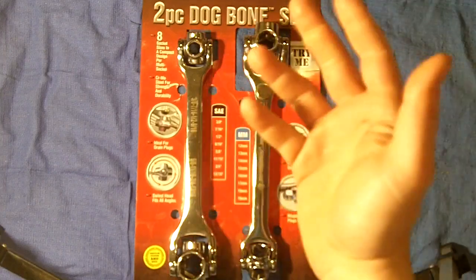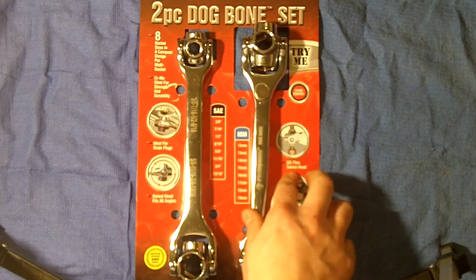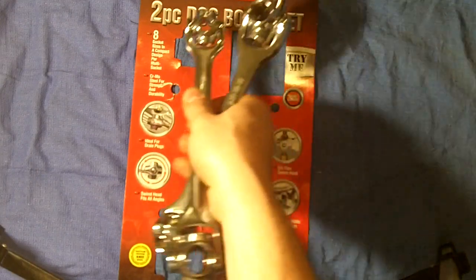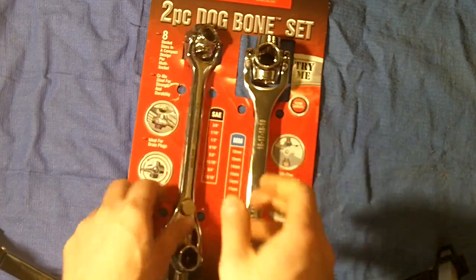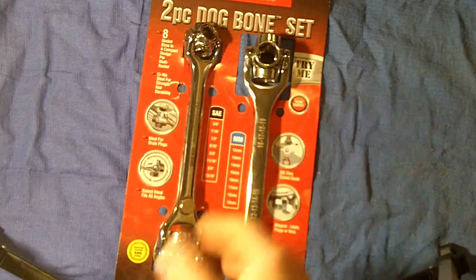Also ideal for awkward, hard-to-reach places — like drain plugs, for example. You can just kind of fit them in your pocket, take a few other tools with you, and you might save yourself a lot of aggravation and a lot of wasted effort carrying around a huge toolbox.